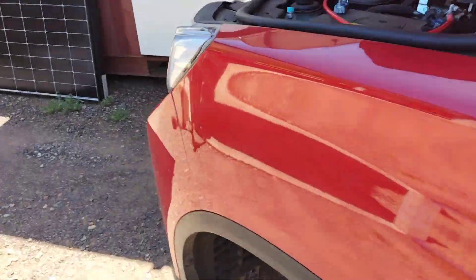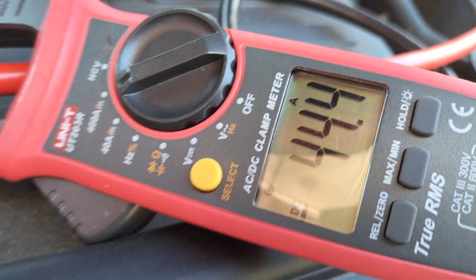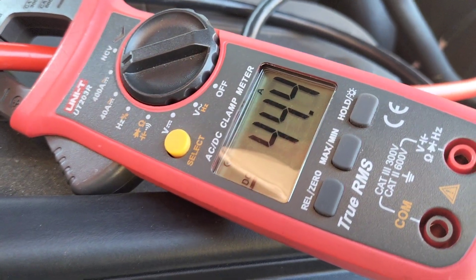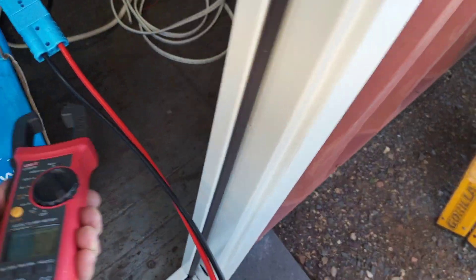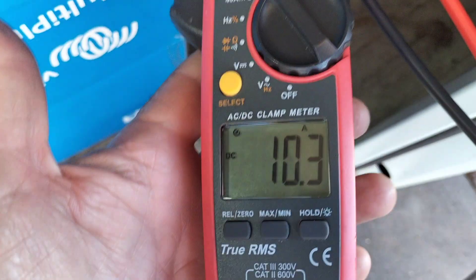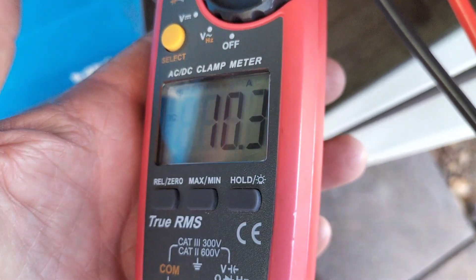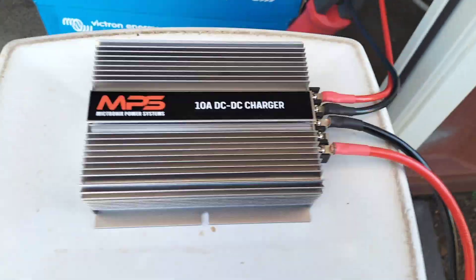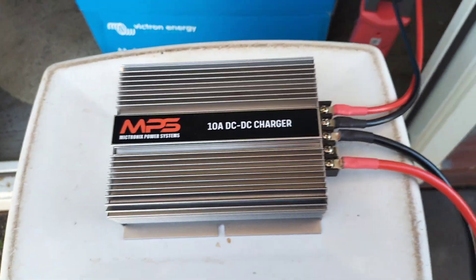Let's come around here now and have a look at the clamp meter now that the engine's running — see if it's woken up. There we are, it's drawing about 44 amps off the alternator. Let's have a look on the 48 volt side of things — 10.3 amps going into the 48 volt battery bank. So that's doing exactly what it should do. We've got about 550 watts worth of charging off our alternator.